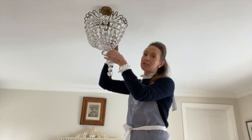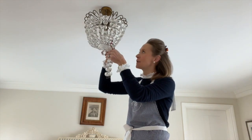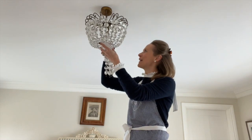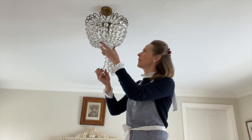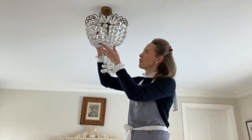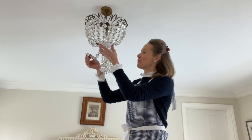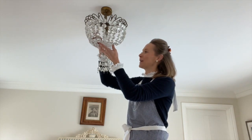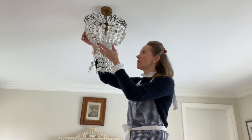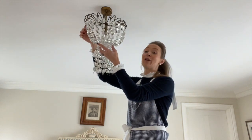Now obviously with huge chandeliers, big ones, it's not a one-man job, but this is totally manageable on my own — I've done it many times. You do need to give thought to lighting when you buy a light; think about how you're going to clean it, or get somebody else to clean it for you. Really huge, difficult ones that are hard to reach, you might need to get some professionals in. So just give it a little bit of thought.